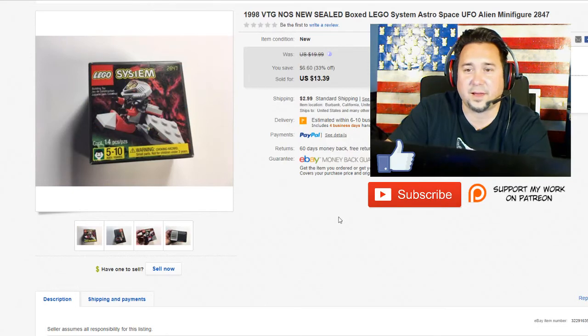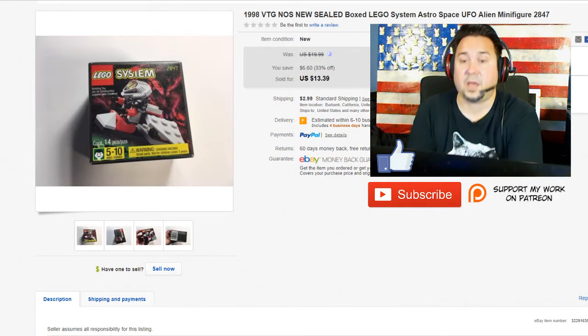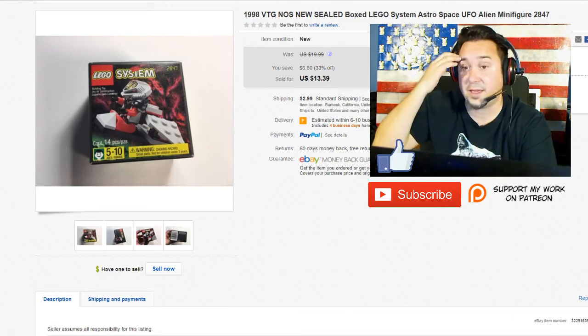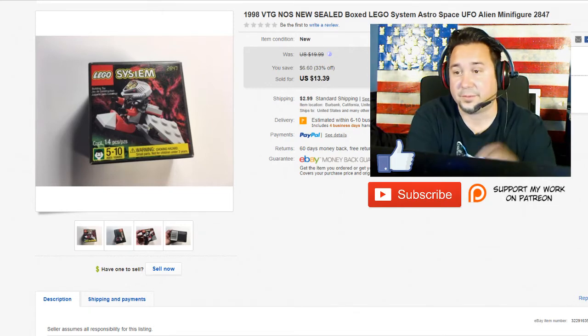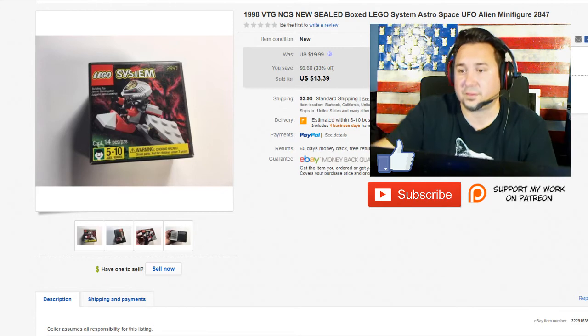Next up we have this Lego item — I kind of messed up a little bit on this. I had a 33% off sale a couple of days ago, and this was a Lego set from 1998 that is definitely worth $20. I made a mistake — I accidentally left it checked when I did my markdown manager and I shouldn't have. But it sold literally instantly as soon as my sale went up, for good reason. This thing is in amazing condition, it's sealed. The little figure alone goes for like $15 mint, and I paid a dollar for this at the thrift shop — that was a good pickup.